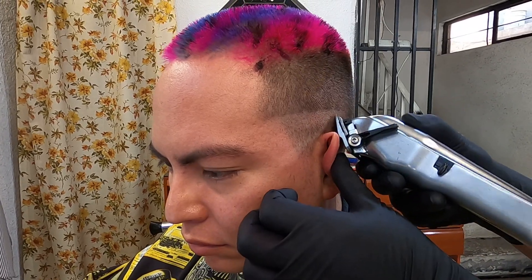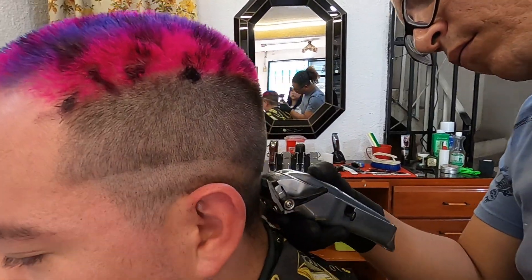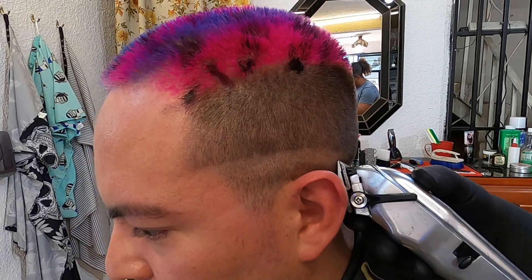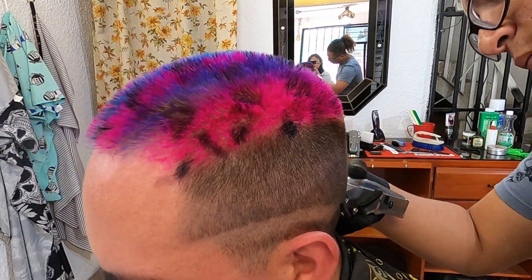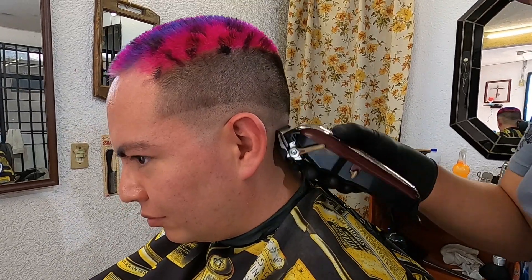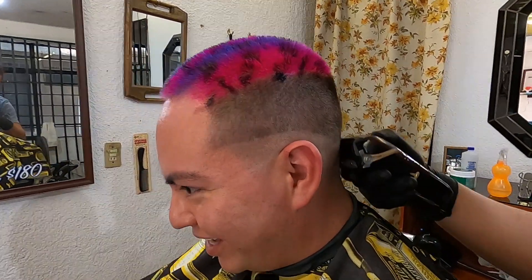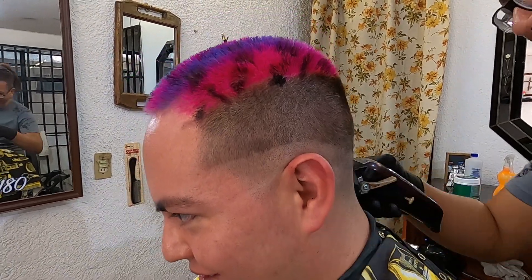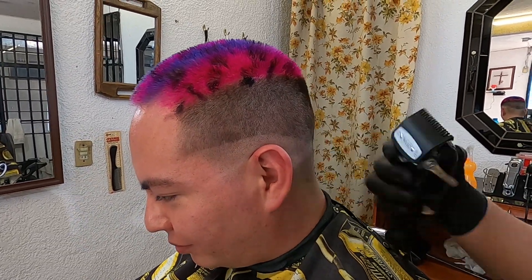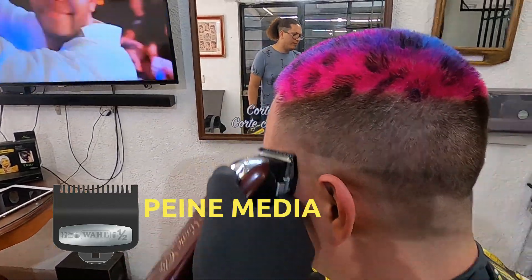Para empezar, él está utilizando el número cero natural, que yo llamo así ya que no estamos utilizando ningún tipo de peine en la máquina de corte. Él solamente está marcando una línea que va a correr a través de la mitad de la cabeza, para que después al pasar el trimmer no haya ningún problema a la hora de borrarlo. Posteriormente estará utilizando la peineta media con la palanca de niveles totalmente cerrada, para desvanecer la línea marcada e integrar el corte más rápido. El movimiento correcto es pegar la máquina completamente a la cabeza y moverla de arriba hacia abajo.